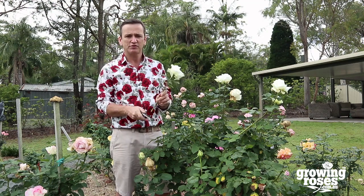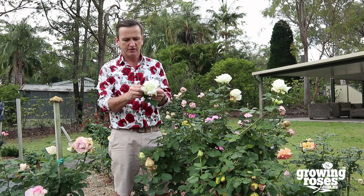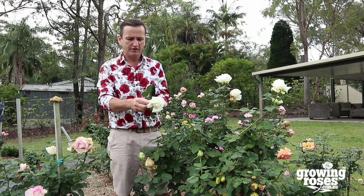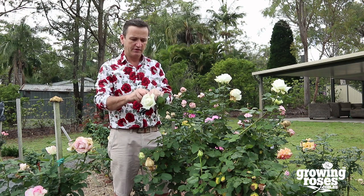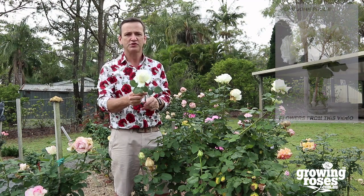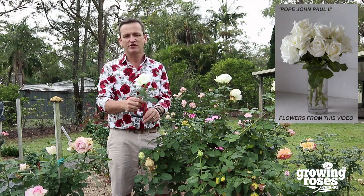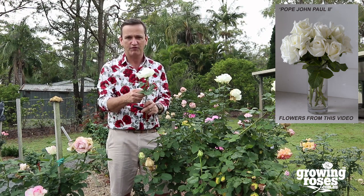Yes it has some rotting petals. If we're really concerned about that and the look of it in a vase, I can simply just rock the petals back and forth and take these petals off. Ta-da! I have a nice clean looking rose. Now the reality is once it's in a vase for a couple of days these will start rotting as well — the fungus is in the actual flower itself.